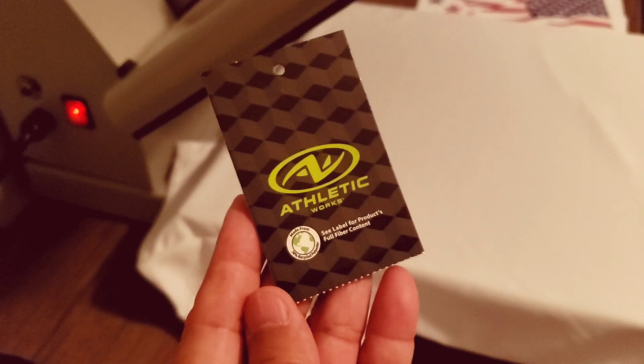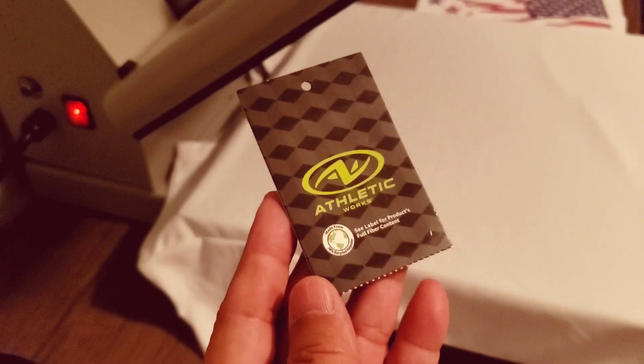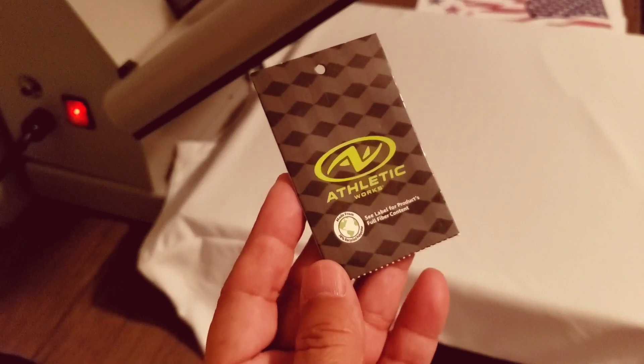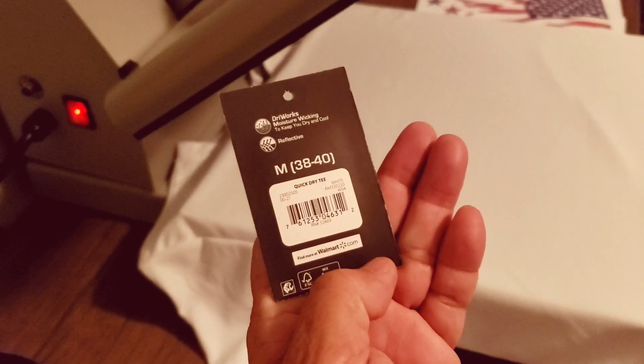I went to storage but I couldn't get to my shirts. I thought I had them hanging on my racks, but I didn't. I ended up having to put them in a box where I couldn't get to them. But anyway, these are $6.88, and I'm going to be pressing on a medium shirt.